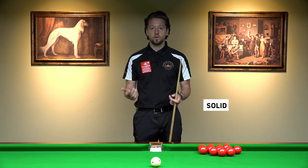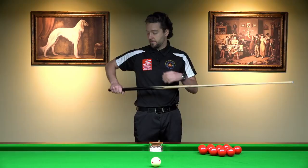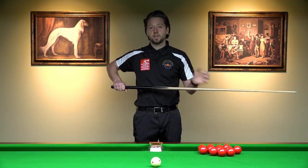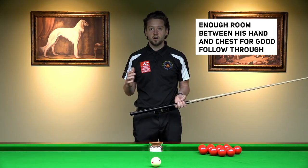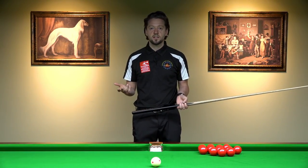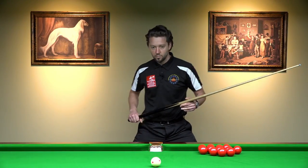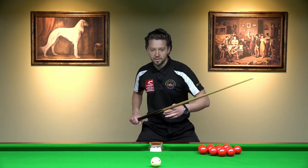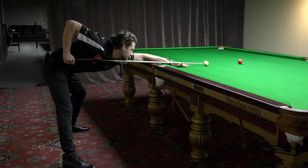He was not moving on the shot. He was having enough room from the hand to the chest to follow through cleanly without twitching with the cue on the shot. So his stance was okay. His stance was very wide, both legs almost straight. But he was able to play like this and he was very solid.